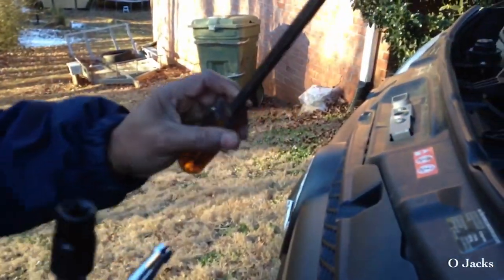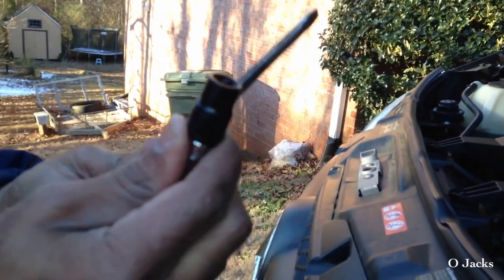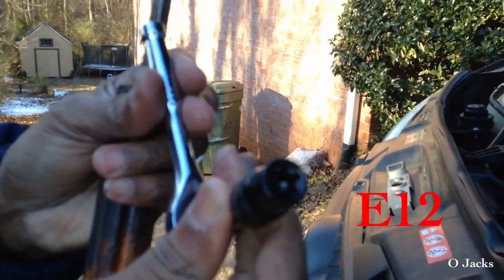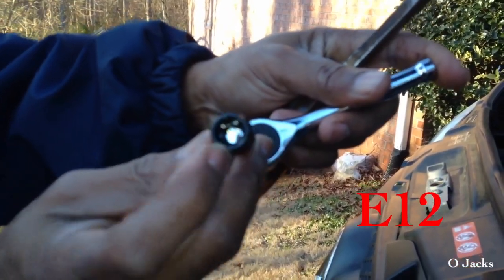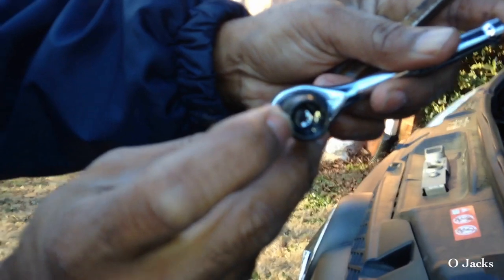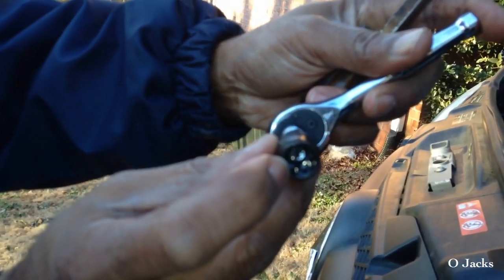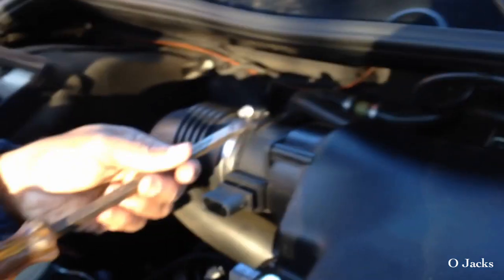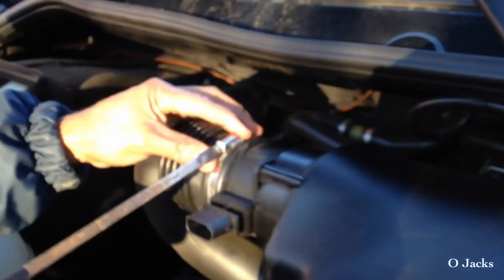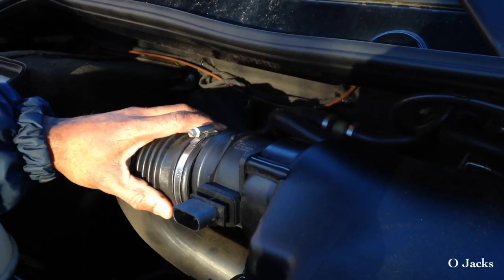It's only two tools you need right here. You've got to have some kind of a T-socket — it looks like a star on the inside — and a 12 or 13 millimeter socket.